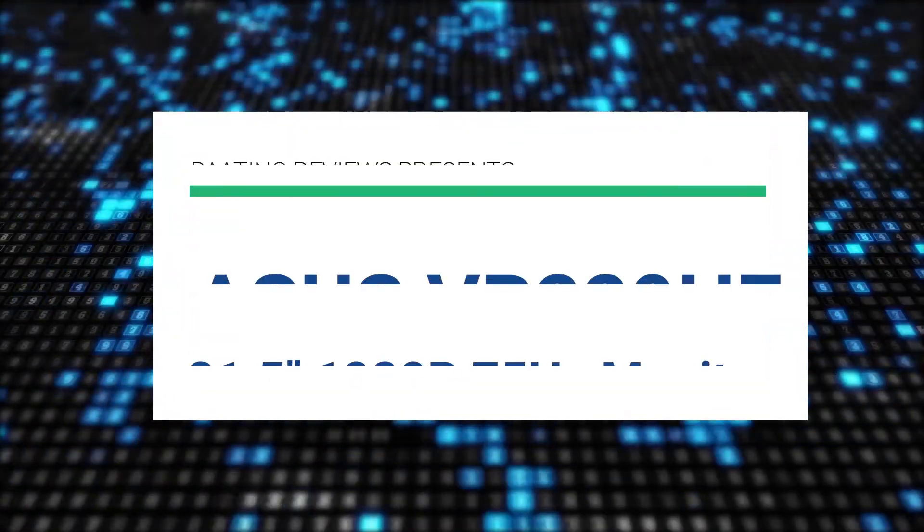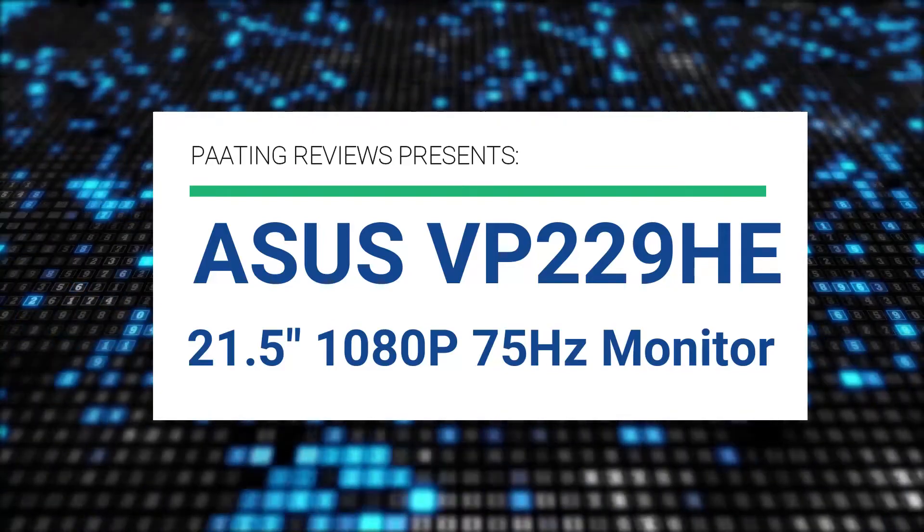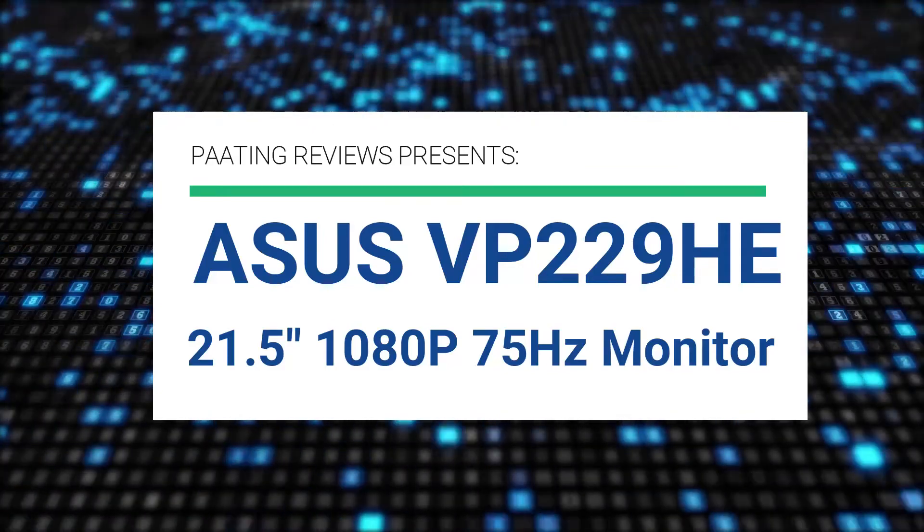Pating Reviews presents the Asus VP229HE 21.5 inch 1080p 75Hz monitor.